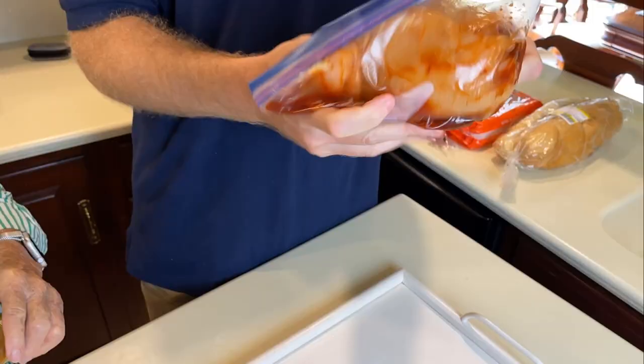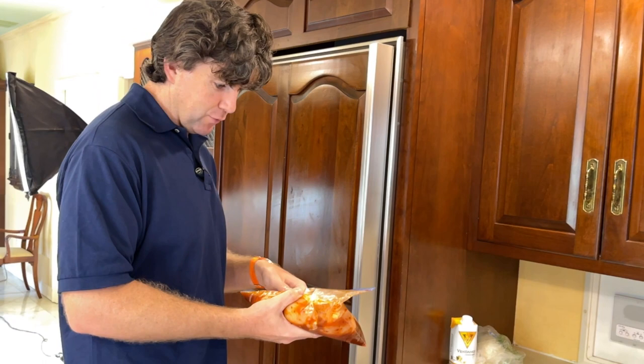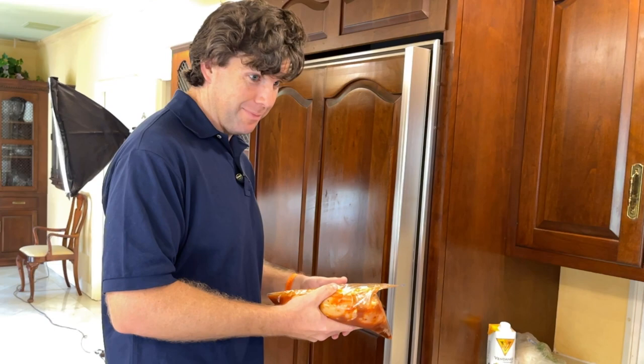Next we're gonna put it in the fridge. I usually like to marinate it about 24 hours. The cook who told me about this recipe said he lets it marinate for four days — I'm not sure how kosher that is — but 24 hours is usually pretty good.